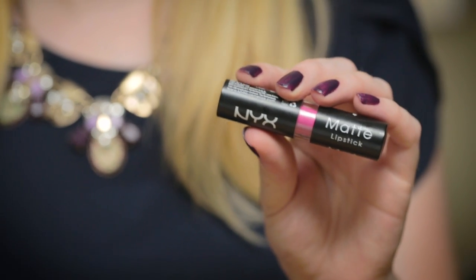Next I want to show you something a little bit more dramatic. This is one of my favorite bright pink lipsticks from summer — it's the NYX Matte Lipstick in Shocking Pink.